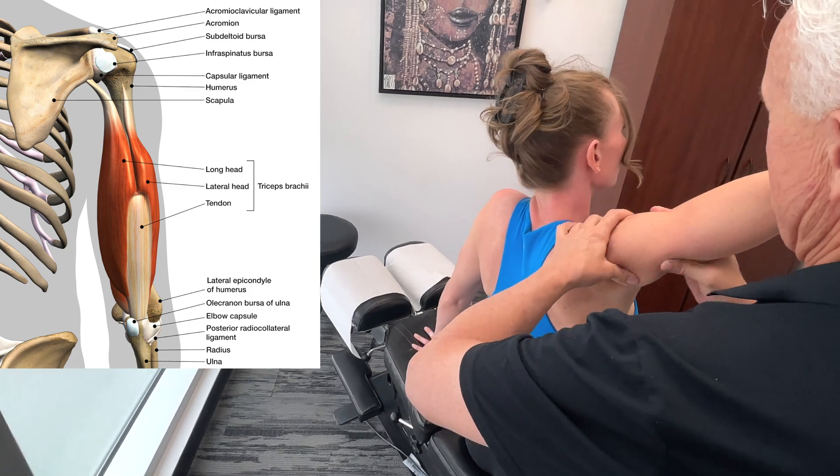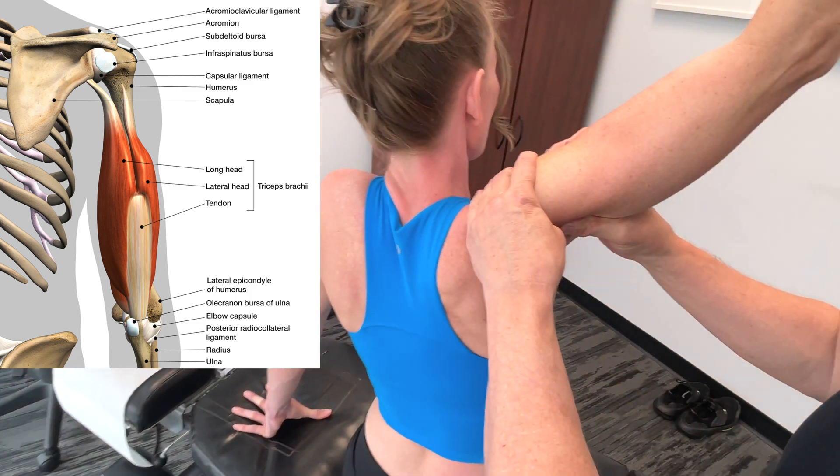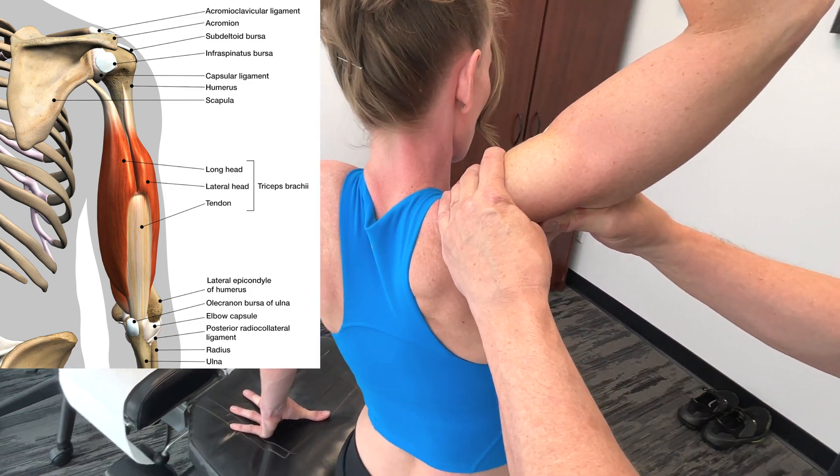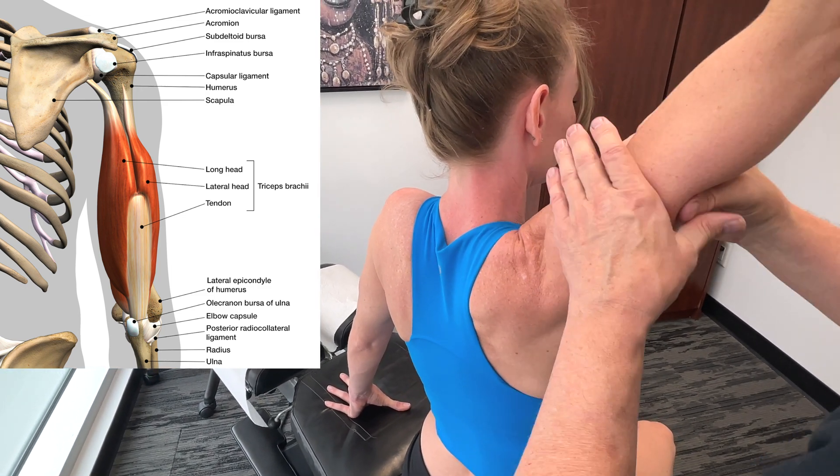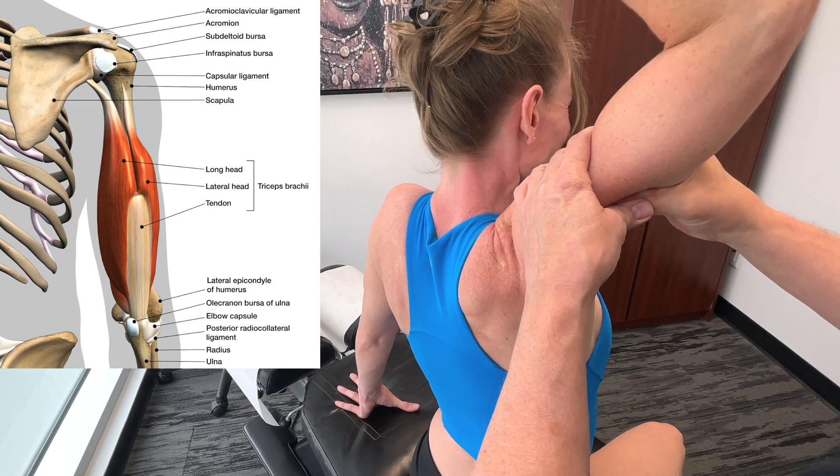I want you to understand the relationship here as you get down there — fascial connections are really, really important. The origin of the medial head is below the radial groove on the medial part of the humerus.